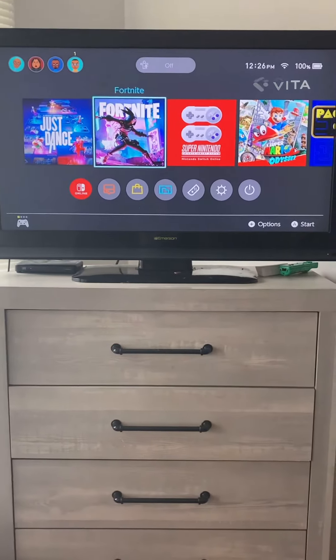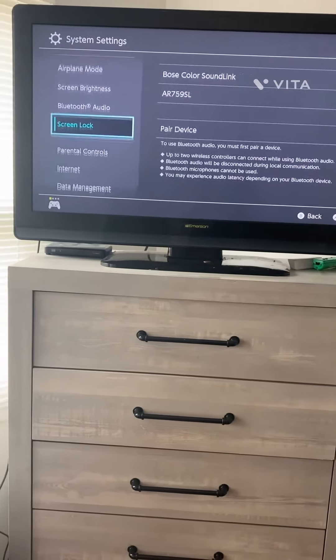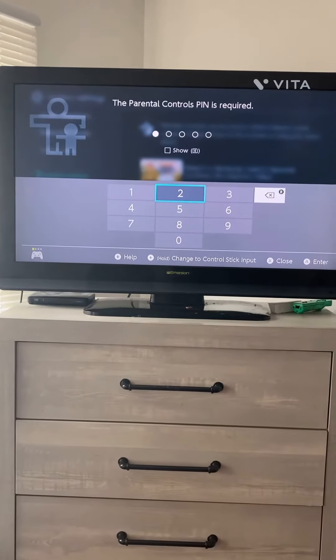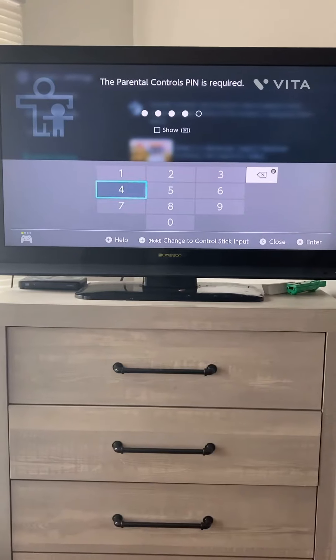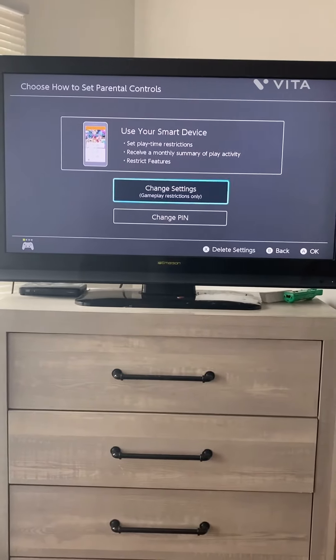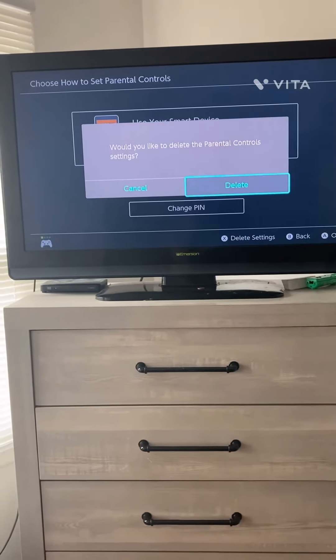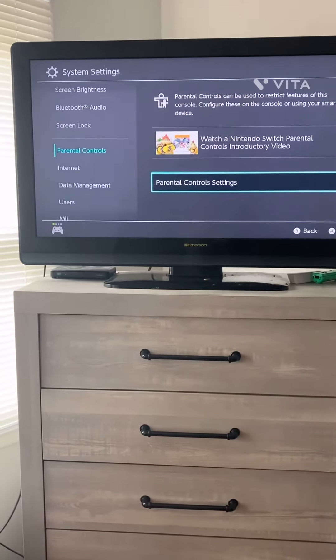And to get permanent results: go to System Settings, Parental Controls, then Change Settings. Enter 1, 2, 3, 4, 5. Then press X and select Delete Settings. It's deleted.